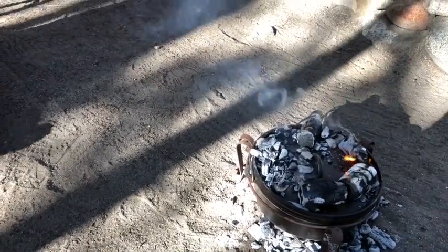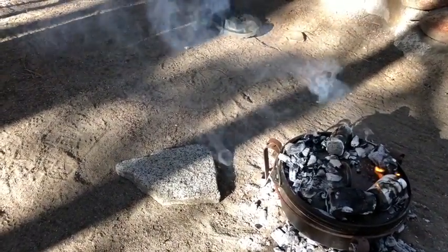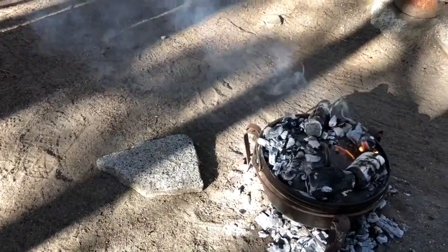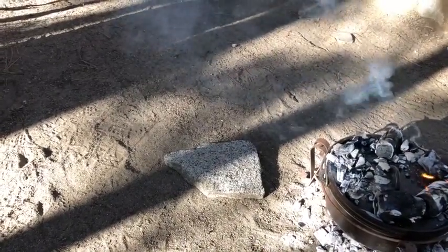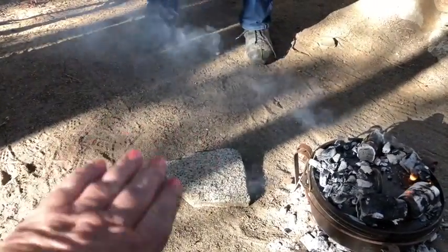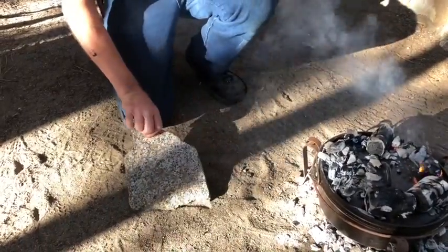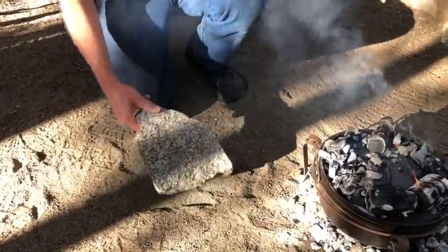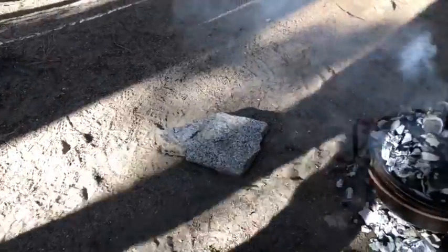You could move the rock right over here on the ground. Let's flip that rock over so the convex part isn't on top — see how it forms a little hill? If you turn it over it'll be flatter. There you go — now we have a flat rock to put our lid on.